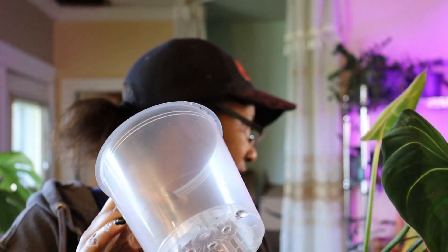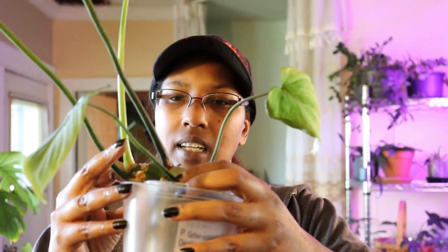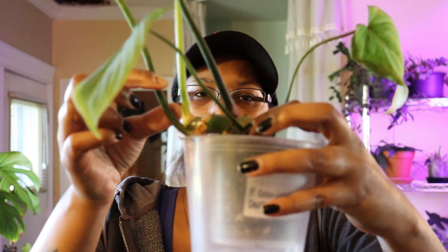When it comes to repotting this one, I have a little bit of a problem because I do only want to go one size up. I believe this is a three-inch pot, and this is a 4.5-inch. And even then, once it's in here, it's literally already at the edge.